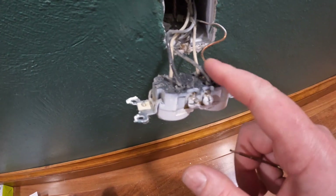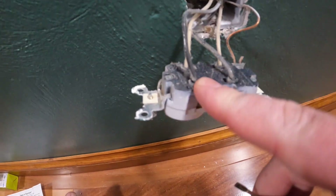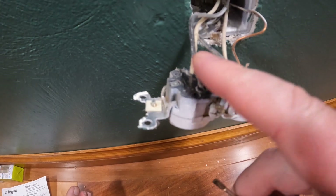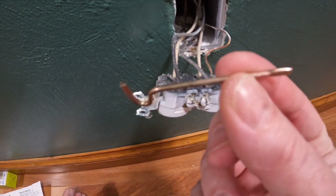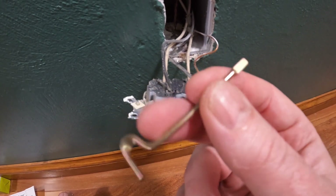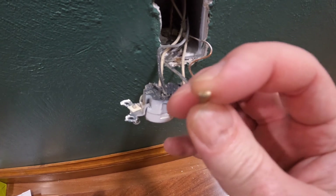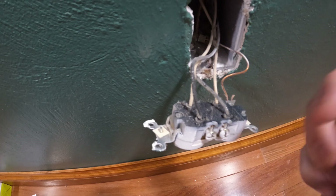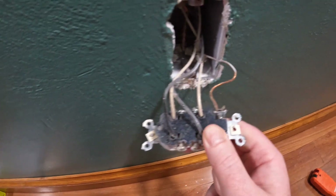Got the outlet pulled out - I've got two blacks, two whites, and a ground to remove. They are quick-wired, so there are little detent slots you have to put a flat tip screwdriver in to remove. I found that using one of these - it's like a little unlock tool for interior doors - these work perfectly, fit right in these detent slots on old outlets. Push it in to remove the wires, get all four removed, then undo the ground screw to get that ground off.